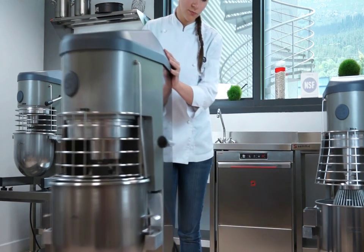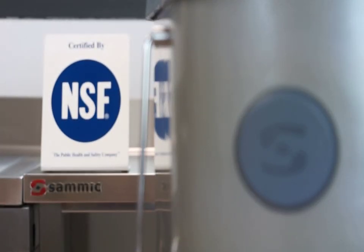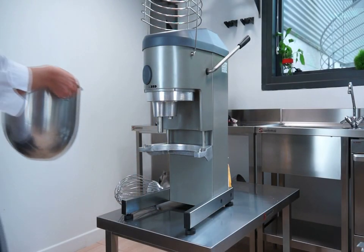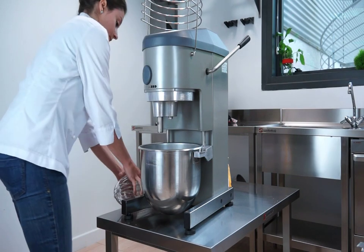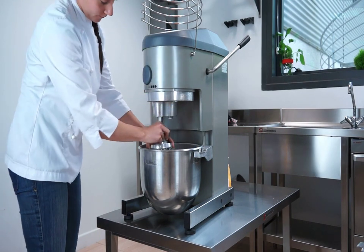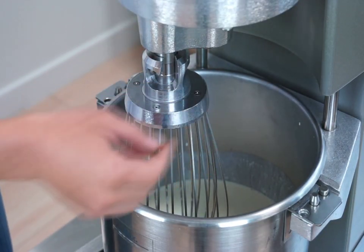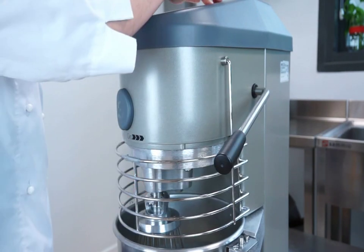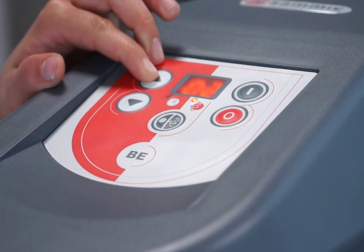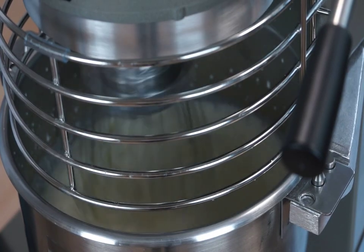All SAMeC planetary mixers are NSF certified.